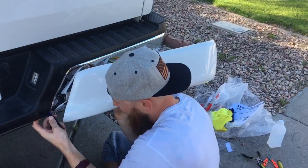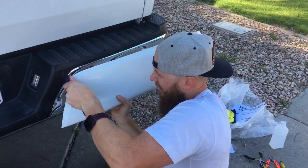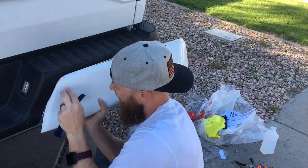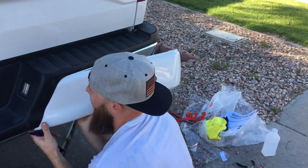So you can get in by pulling this up, slide that up, start that corner, get the rest of that in.